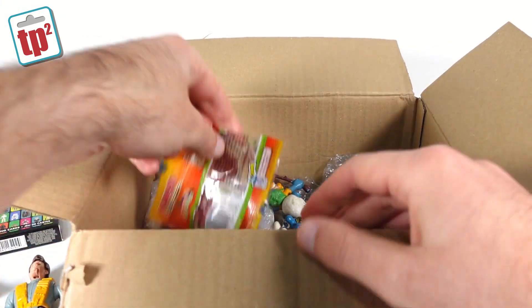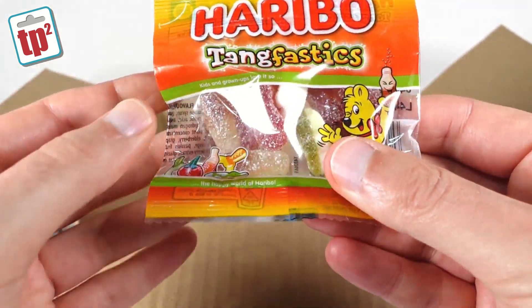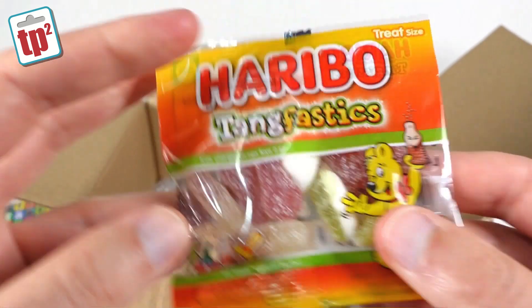Then getting a bit deeper down I can see some sweets — that's cool. Those will get eaten in a minute while I'm editing this video; they won't last long at all.